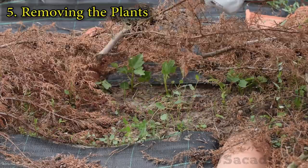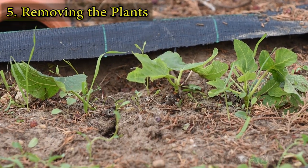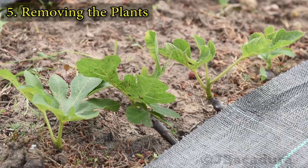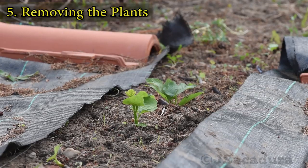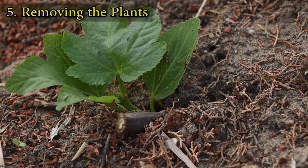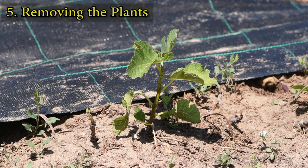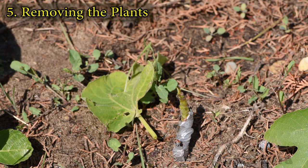After 9 to 10 weeks, it's usually safe to remove all the branches. Be aware that the cuttings that root slower might still have weak root systems, which might stress them when removing shade, and they will respond with falling leaves when trying to survive.